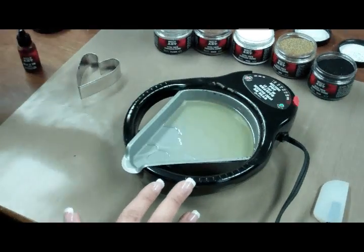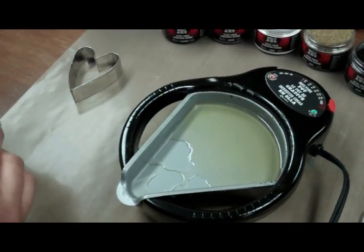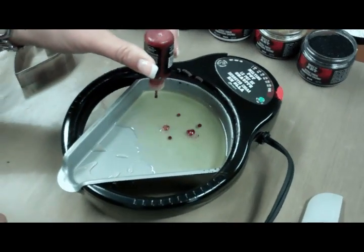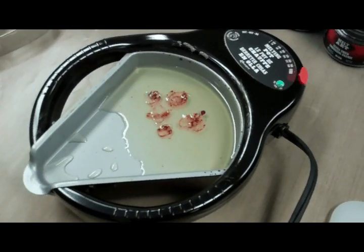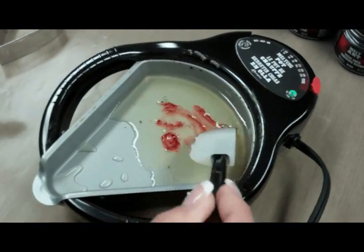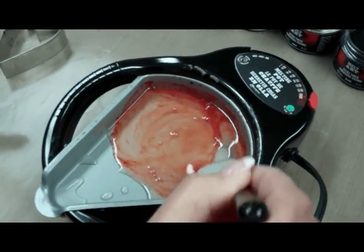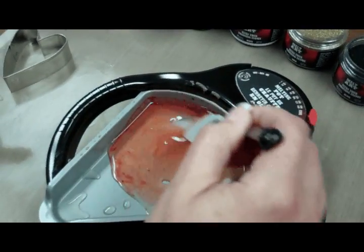Once your UTI is melted, you can remove the lid and apply the heated ink into the pot. A couple of drops is fine. You're going to hear it bubble at this point — that's totally normal. Heated inks are transparent, heat-safe, acid-free colorizer additives that you can add to UTI. If you decide to add more to make your UTI a deeper color, you can do that as well.